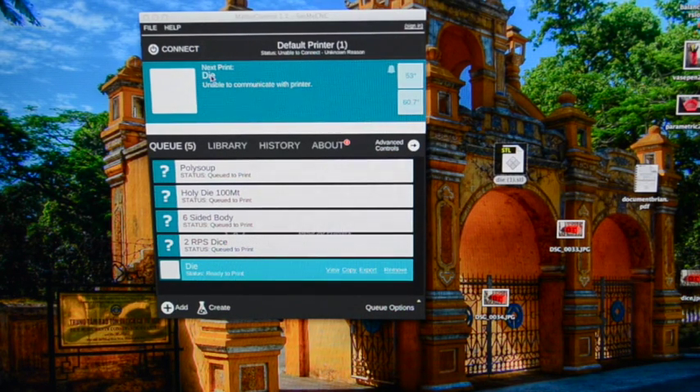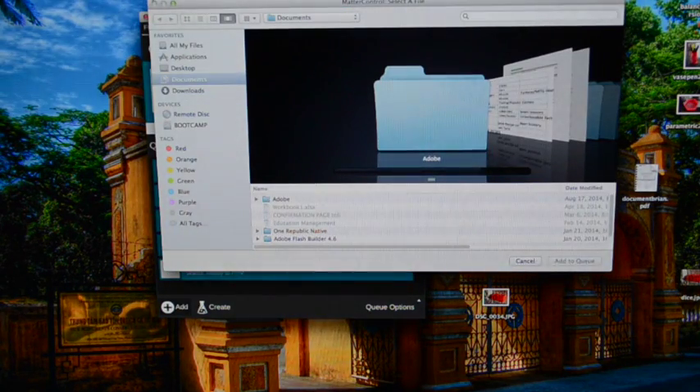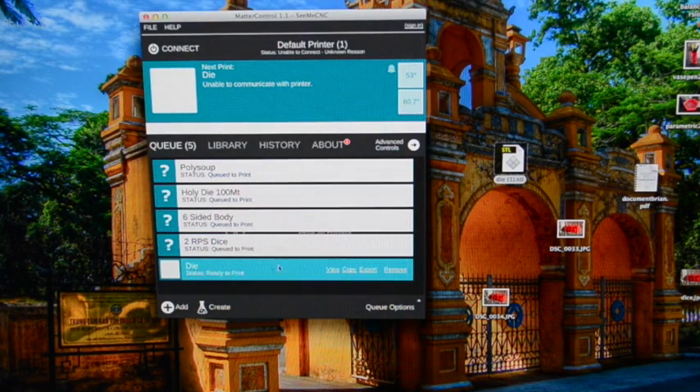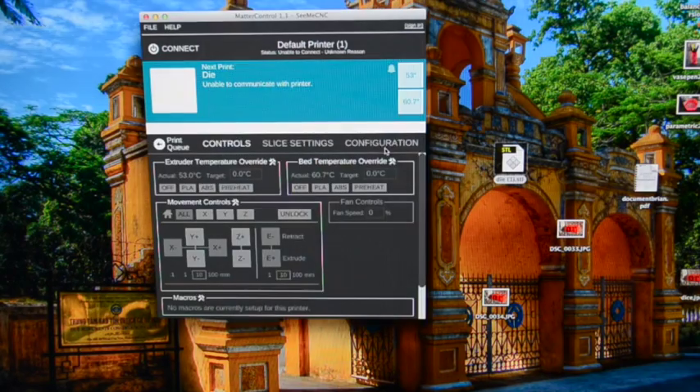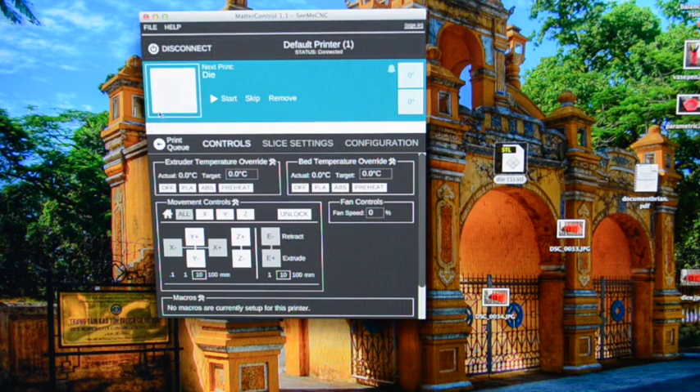I'm using MatterControl 1.1 for my 3D printer. To add my STL file to MatterControl, I just click Add, select it — I already have it here. It's ready to print. I'm going to go to Advanced Controls to set my settings. My printer isn't connected yet, so I'll click the Connect button in the top left. And we can see it's connected now.